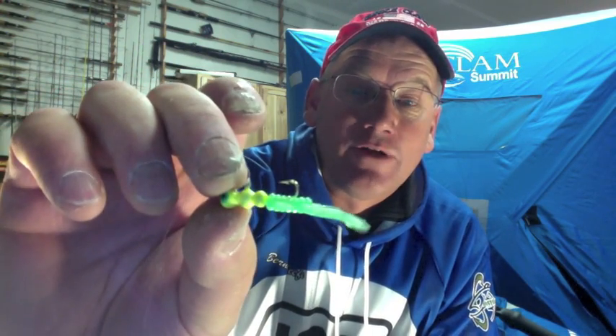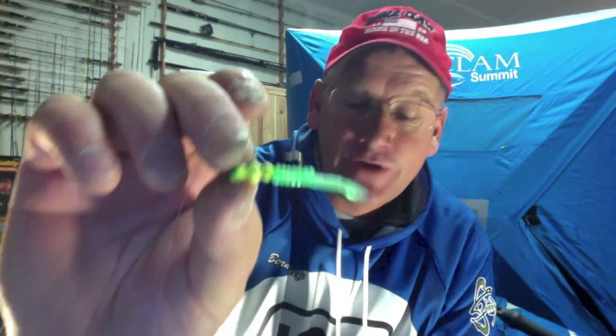I'm going out trout fishing tomorrow so I'm getting my stuff rigged up. I got a Gens worm and tied on a small grub. Chartreuse is a great color for trout up here in the hills, and one thing I love to do with that is put on a regular hook.